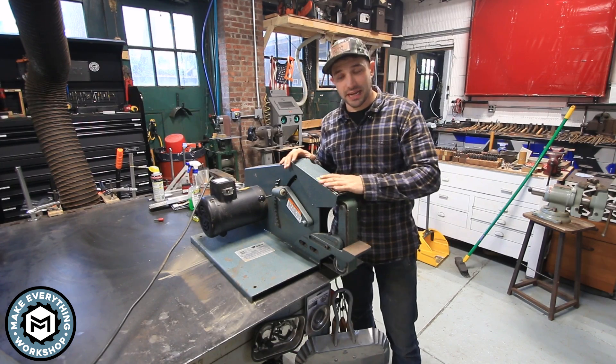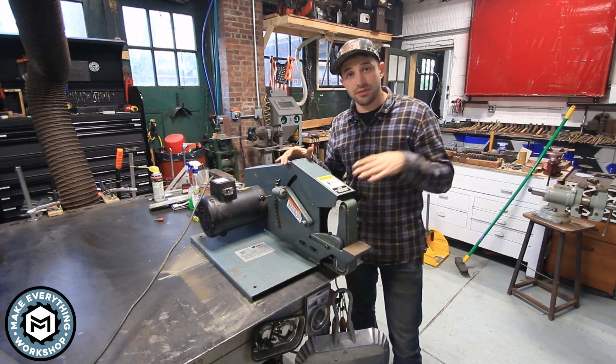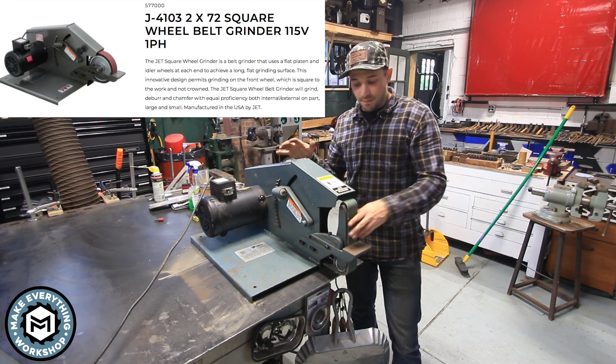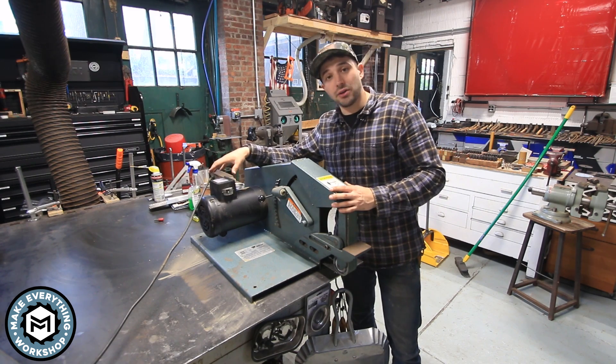I picked this up secondhand from a knife maker. This is a Wilton square wheel — it's no longer made by Wilton, but Jett makes the exact same model. You'll see this in a lot of knife shops. This thing is a great machine; it's very robust, and this is a single-speed model.